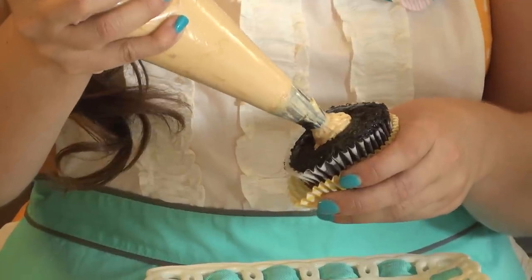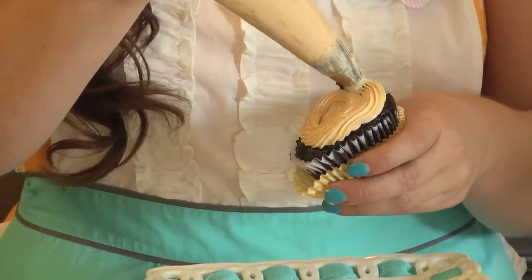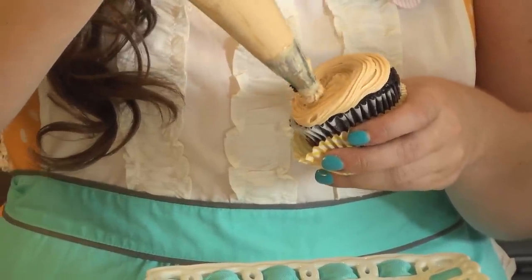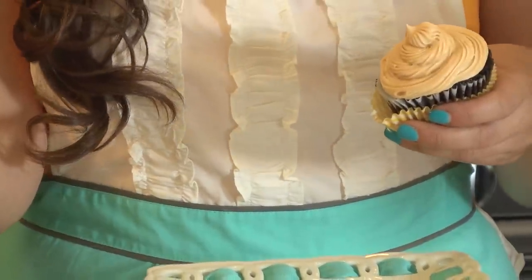You're going to fill the middle, and then you can just frost it like you would. You want to make it really, really extra frosty. Perfectly filled cupcake.